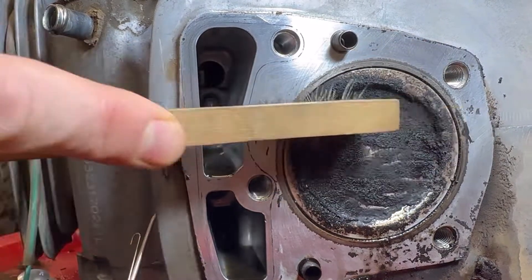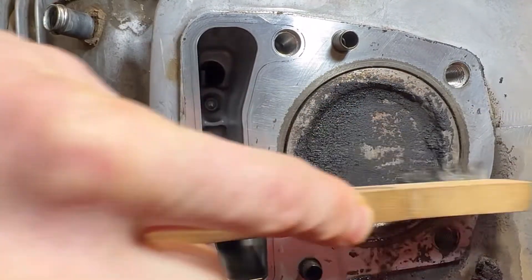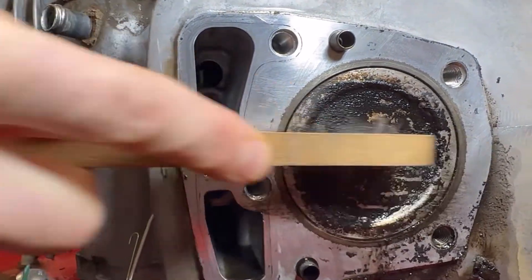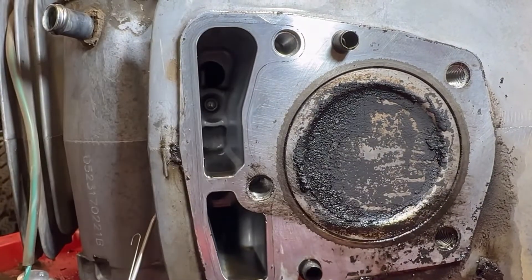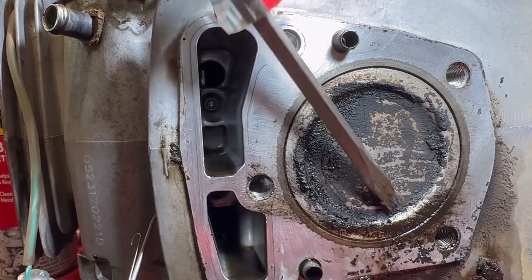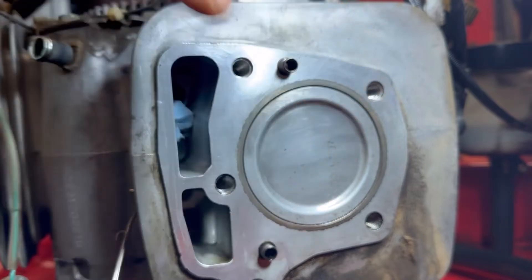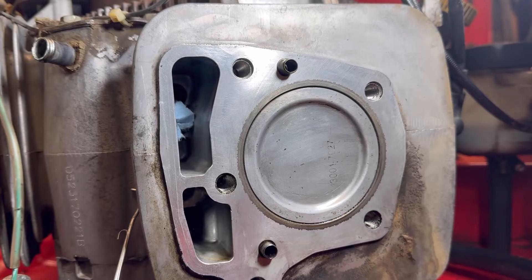So we're going to use our brush and just go at it. Keep brushing, hit it with a little more carb cleaner, and brush away. Make sure it stays at the top of its stroke, and use your screwdriver to get around the edges. I'm just going to spend a little time on this. About 10 minutes later — we've got a beautifully clean piston. The majority of the work was done with the screwdriver, and then I used the wire brush to clean it up afterwards.